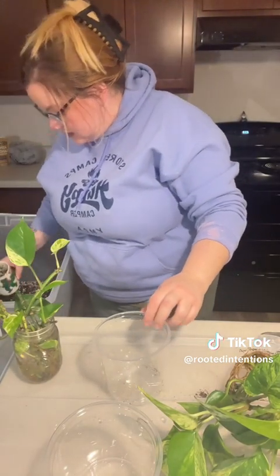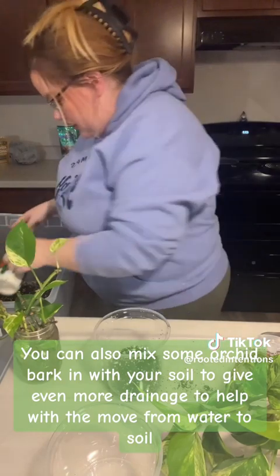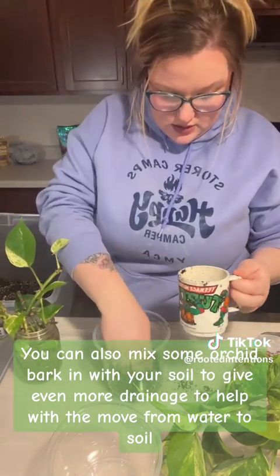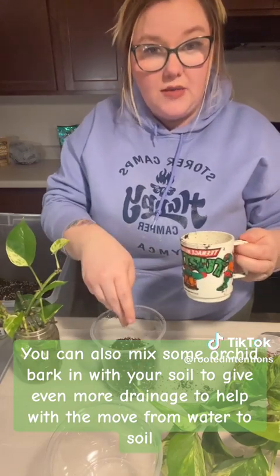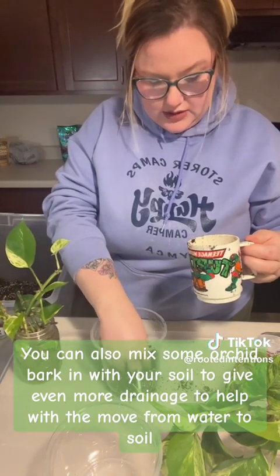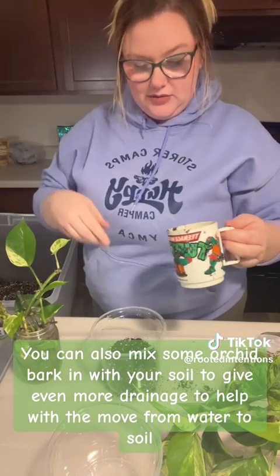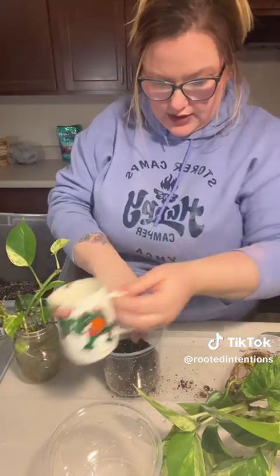I'm always going to put a little bit of dirt at the bottom. I do make my own potting soil — I kind of mix my own. Hopefully one day once this runs out and I need to make some new stuff, I'll make another video for you guys on that one.